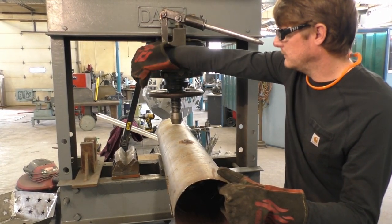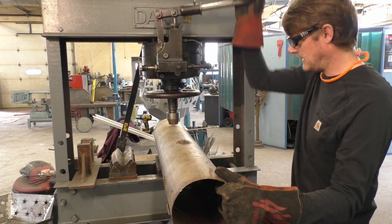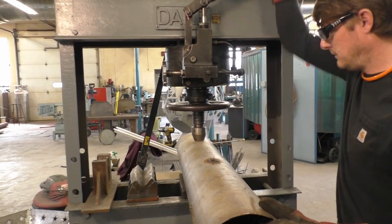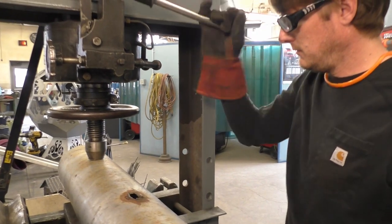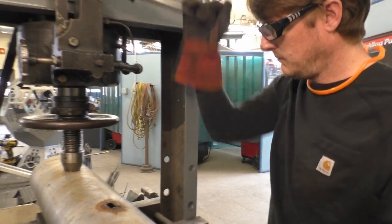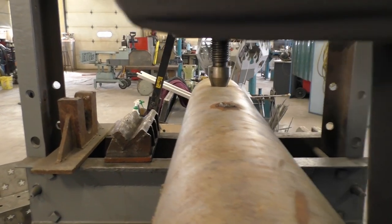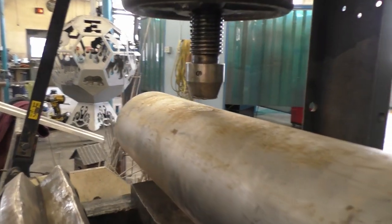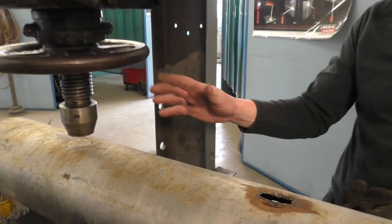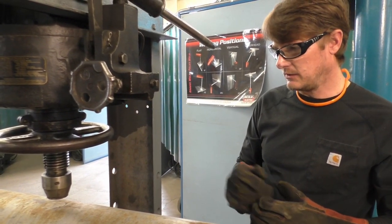We have our hydraulic cylinder valve tightened, everything's set, we have our stand, and we can go ahead and start pressing it down. Now you can see we have a pretty good sized dent in the tube — it can actually be worse than that, but for this exercise this is plenty. Now we'll go ahead and take it over to the vise and get set up to remove the dent.